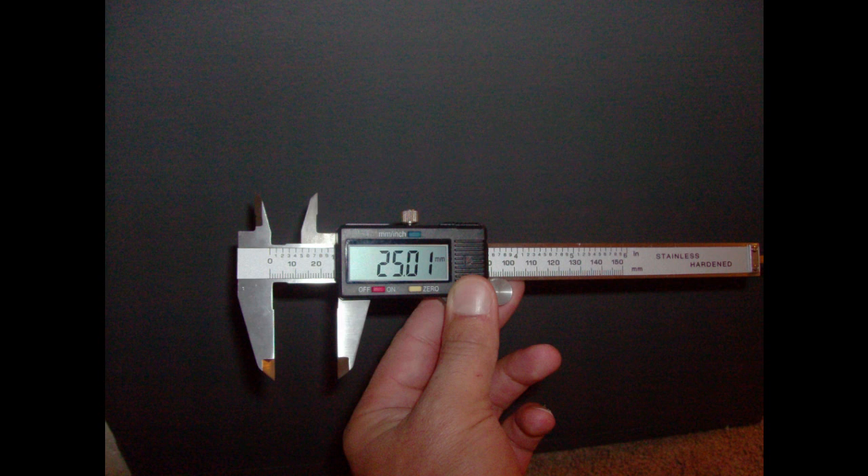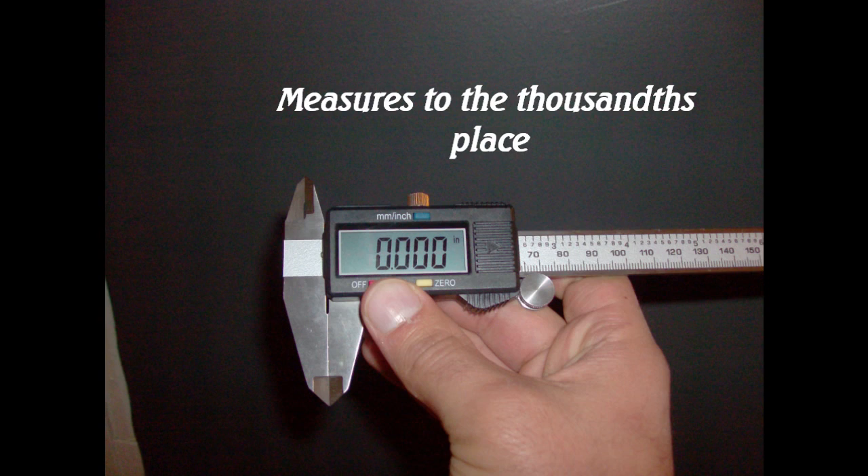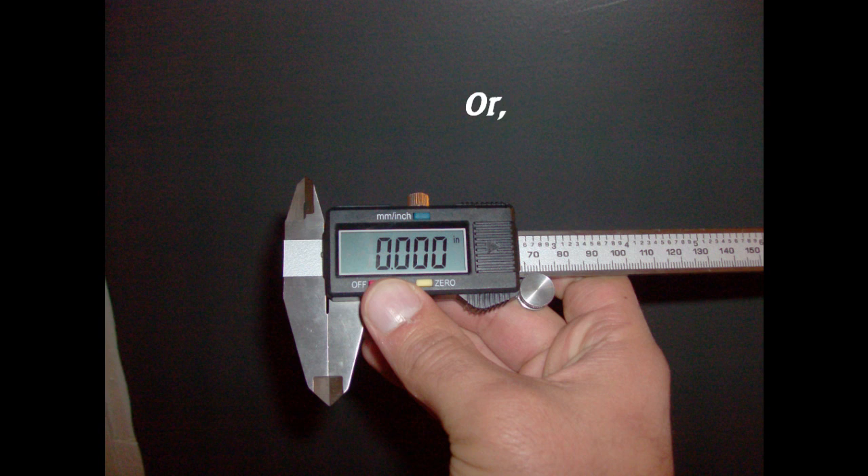It can measure in inches or metric — millimeters or inches. You decide. Just press the little button on the top and switch between the two.